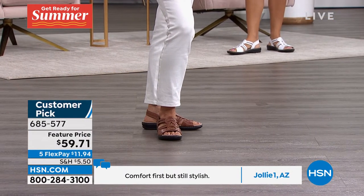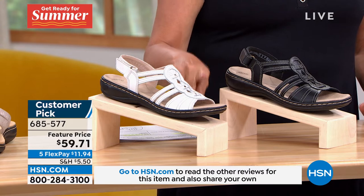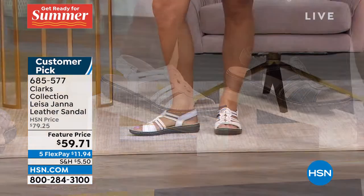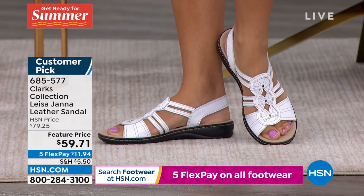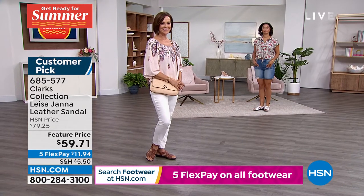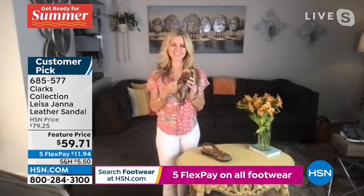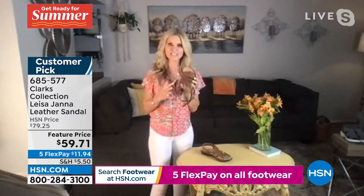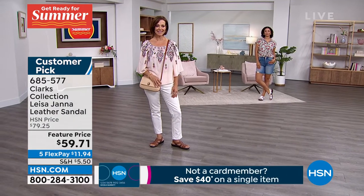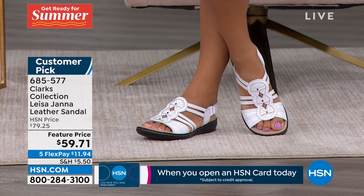Clark's toe bars do not bother me but if you just don't do that or want a different look, this is your choice. We have tan, black, and white — the white on this is a little bit brighter, more of a true white than the today's special. Sizes start at five, five and a half, whole and half sizes up through 10, 11, and 12, medium and wide widths. Black is our most limited. This is our workhorse — the Liza bottom has been in our line for nine years.